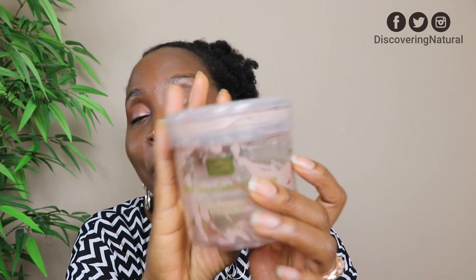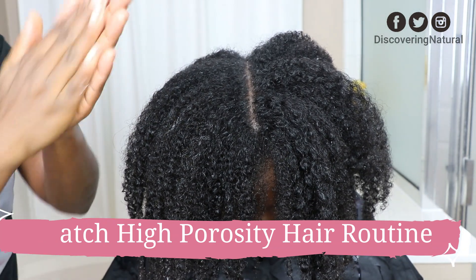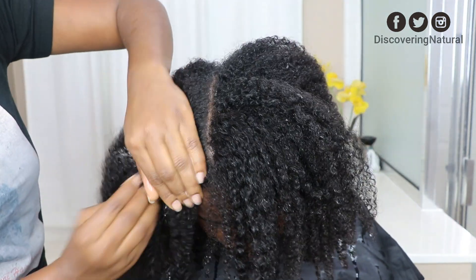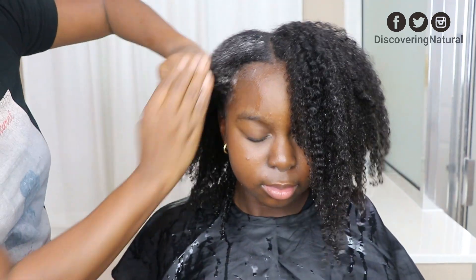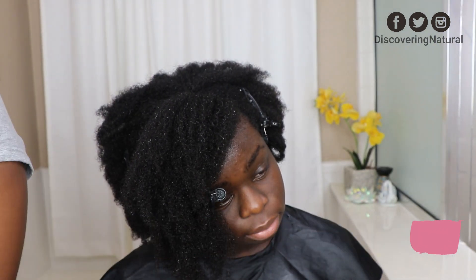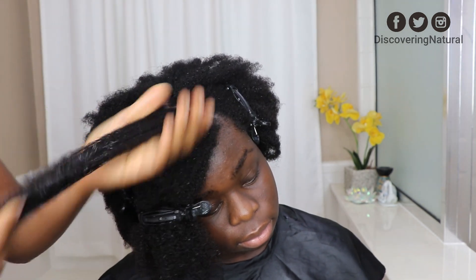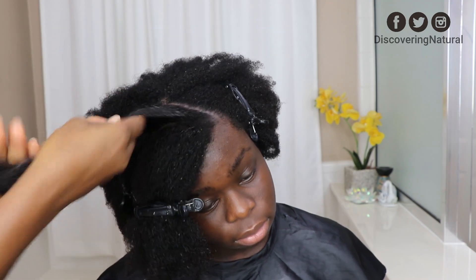Next we finished off the Kadima Dutch Cocoa Extract Mask. This mask is a deep conditioner — it's great for when your hair is hard and needs a lot of moisture. Also, another Kadima product we finished was the Marshmallow Root and Ginger Spice Twisting Cream. This gives the bombest twist out. I combined it with my Kadima Herbal Milk and my okra gel that I made from scratch, and it was amazing.